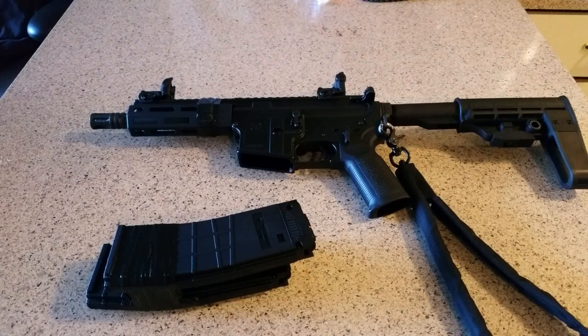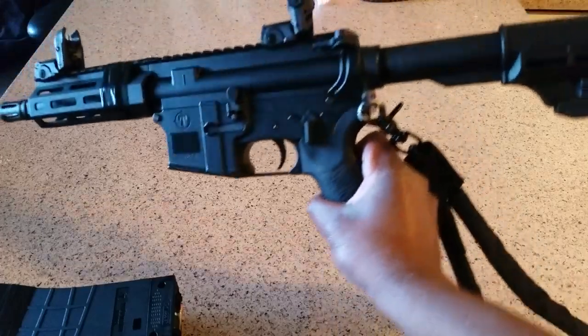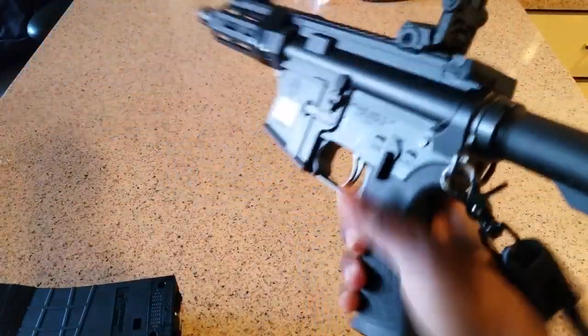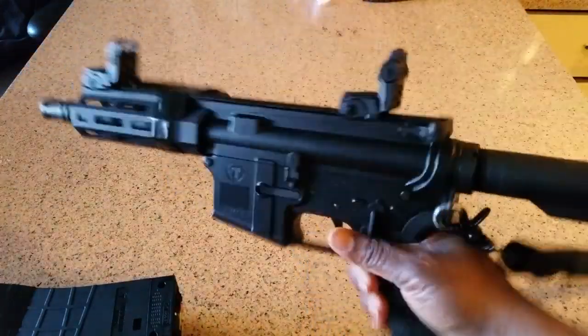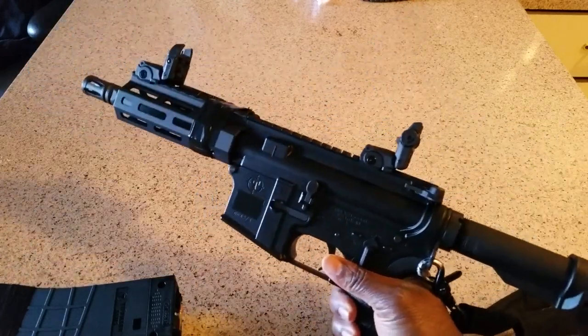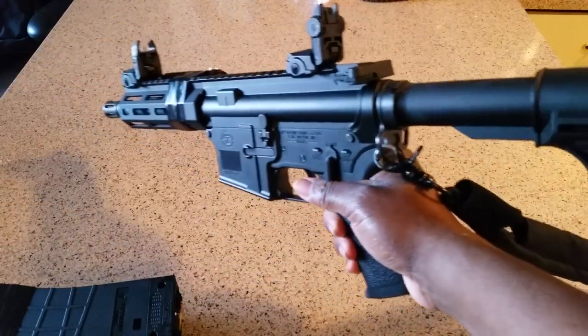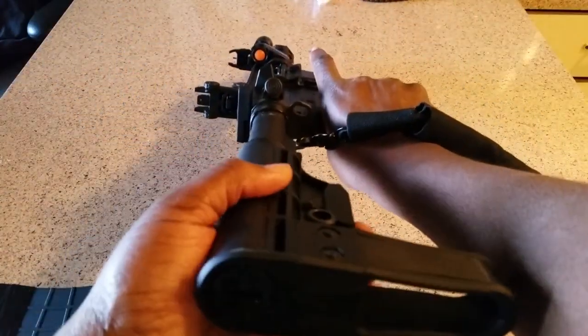Hello YouTube, this is Driver and I'm going to be doing an initial video on my brand new Tippmann Arms M4 Micro Elite pistol. I watched 22 Plinkster's review on this beautiful little thing and I just had to get one for myself.